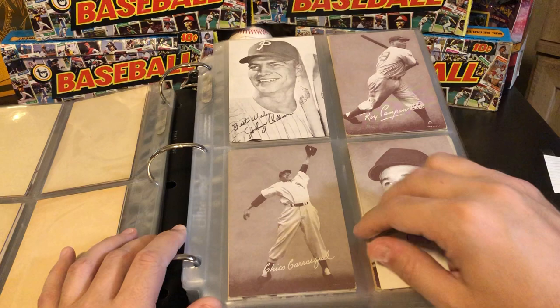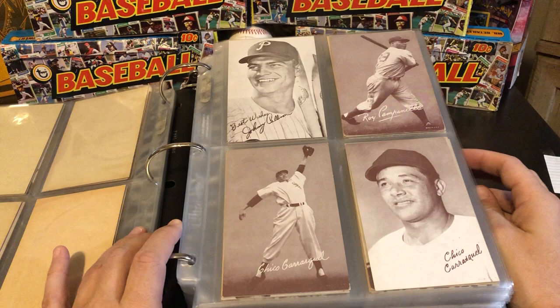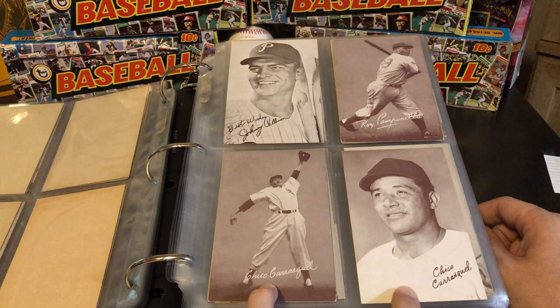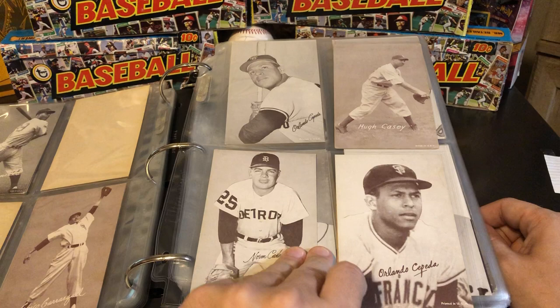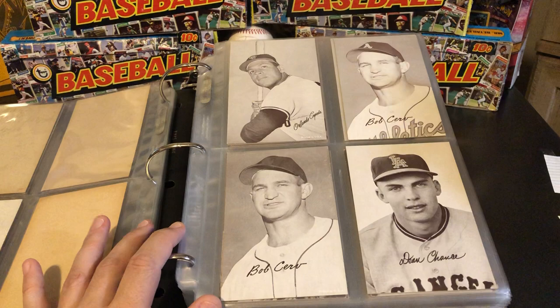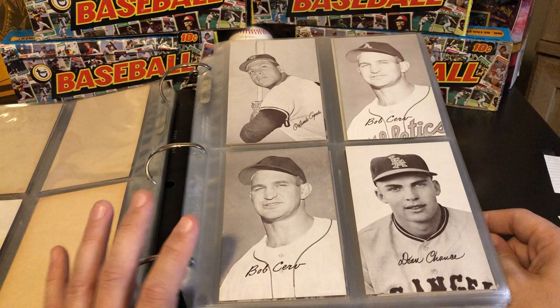Here is a Roy Campanella — a really nice card of a Brooklyn Dodger. We've got Chico Carrasquel here for the Sox. Obviously he changed teams, so they airbrushed out his jersey for the new team after he left the White Sox. We've got Orlando Cepeda here and another version of him. We have Bob Cerv with the Athletics — they've now airbrushed him, removed both the logo on his hat and the jersey, which makes that a separate card within the set.